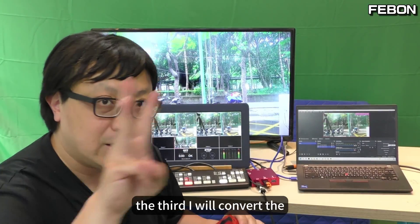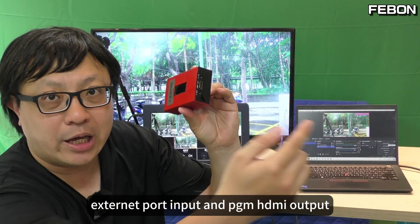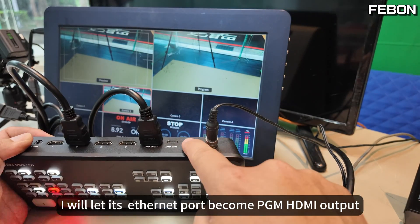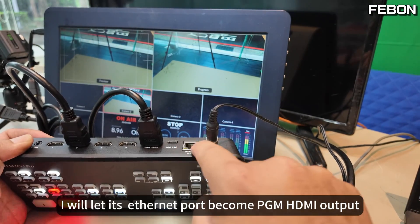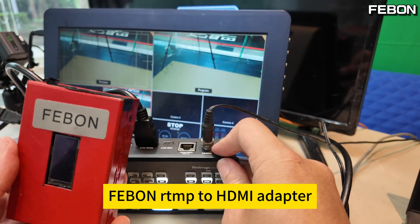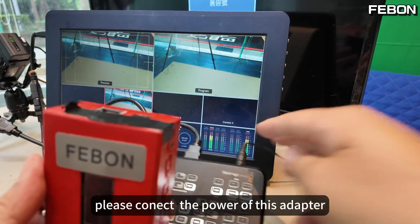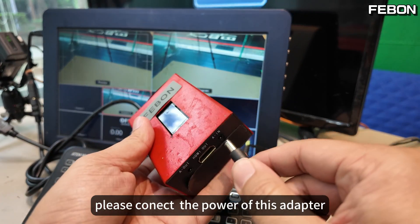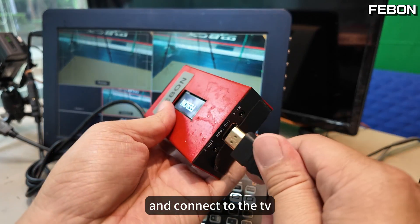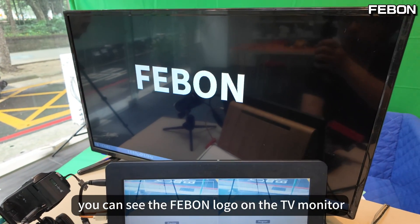The third idea: I will convert the Ethernet port input to PGN HDMI output. I will let its Ethernet port become PGN HDMI output using this Febom RTMP to HDMI adapter. Please connect the power of this adapter — DC 12 volts — and connect to the TV. You can see the Febom logo on the TV monitor.